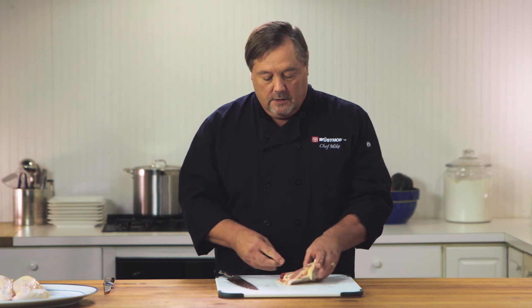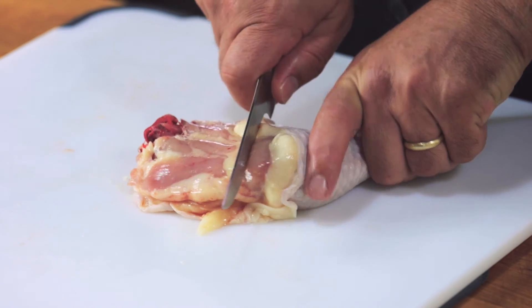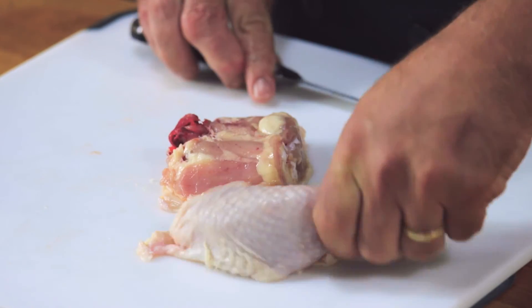You could leave the leg and the thigh quartered, but I'm going to break them down even further. To do this I'm going to use the boning knife. I'm going to use my finger to feel where that joint is — we want to separate bones. I'm just going to go here and go straight down. Then we're going to take the skin and pull it over to give it a nice presentation.